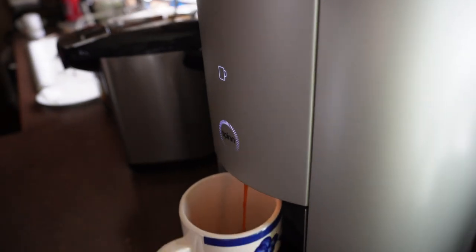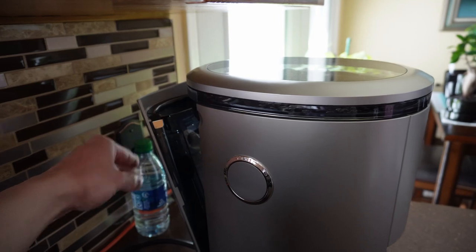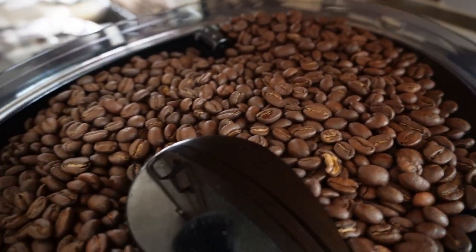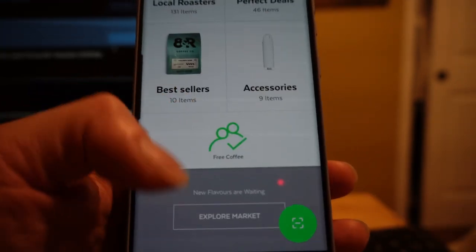It has a drip tray. It has a tray to have coffee grinds so you could literally put it in your compost. There's an area that you put water in. It also comes with a filter inside of it. On the very top is where you put your coffee beans, where it grinds it down inside. The fact that it has an app to control the coffee — they also have a market for their coffee, which is pretty cool.